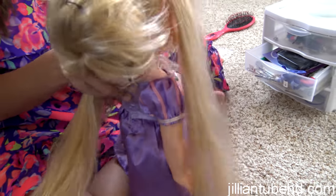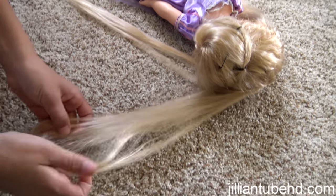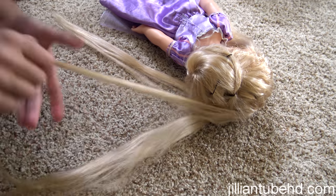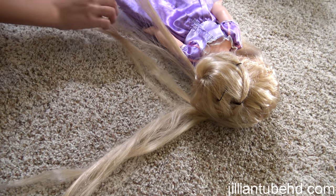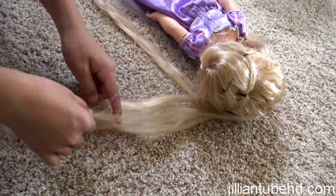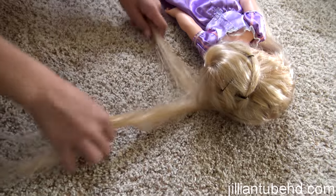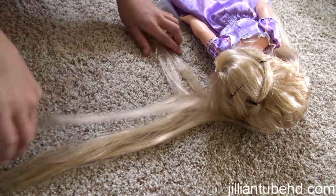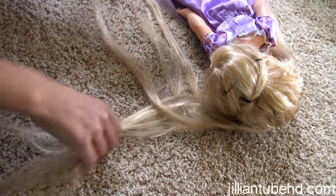Now this is how you do a fishtail. You part it into two parts. Take a little from the outside of one side and cross it over to the other side. Then take something from the outside of the other side and cross it over. Just keep going — the smaller the parts you take, the prettier it looks.